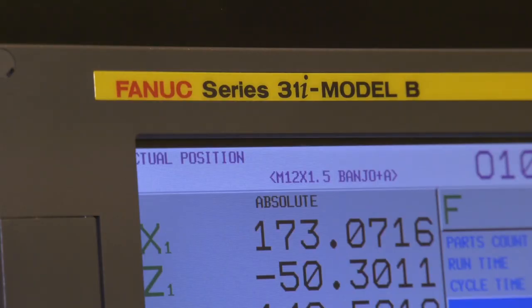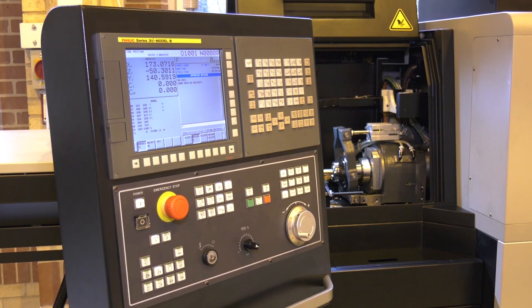What about the programming language — is it just a standard FANUC programming language? All of the controls on the machine are FANUC controls. We program with standard ISO commands, and we can do that on the machine or we can use our TISIS programming software offline to do that too.